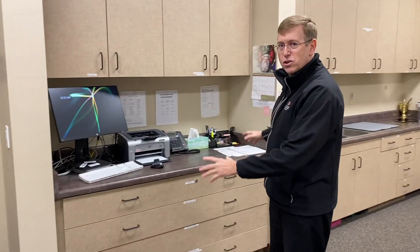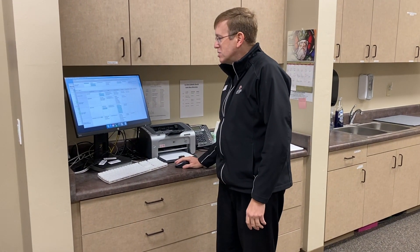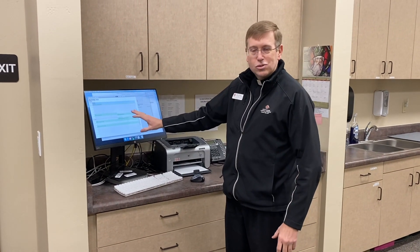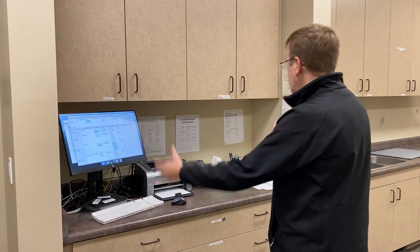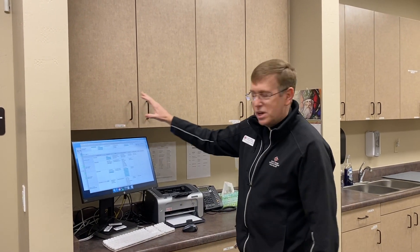Over here is the area I consider the domain of our sacristans — the people that work in the sacristy. Something unusual is we have a computer here that allows us to schedule ministers, lay ministers, and we priests have a liturgy schedule we use. If someone needs a substitute, they can go online and get one. Sometimes I forget to print something for liturgy, so I have a printer hooked up that I can use wirelessly from my laptop — which has saved my bacon many times.